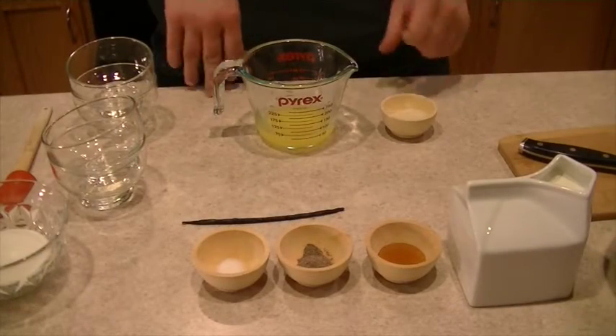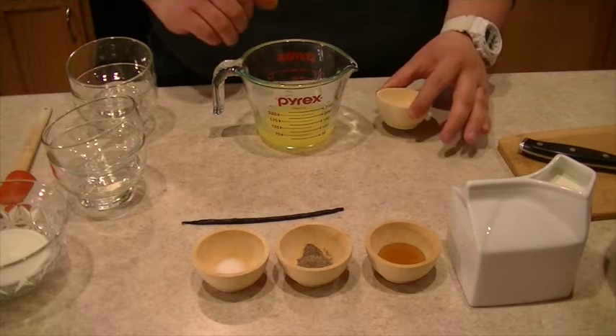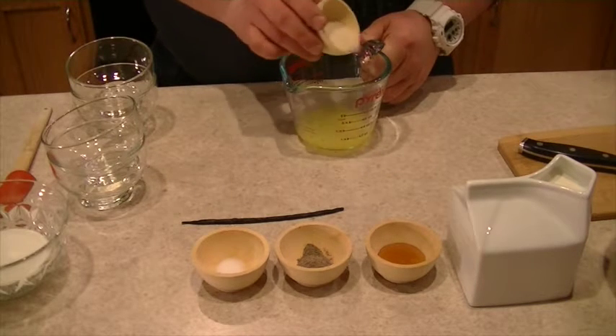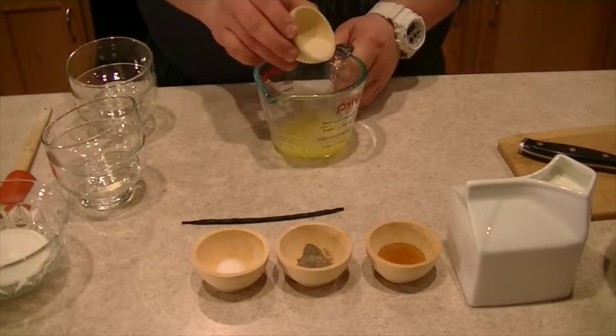The first thing we want to do is bloom our gelatin. To bloom the gelatin in this recipe, we want to slowly sprinkle it on top of our quarter cup of orange juice while moving the orange juice around.